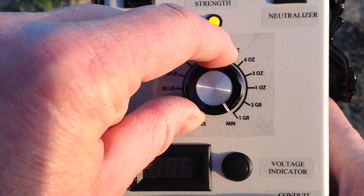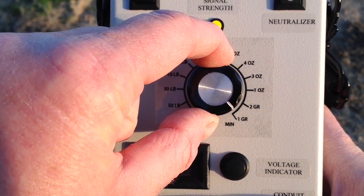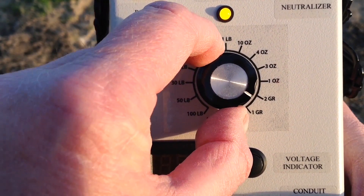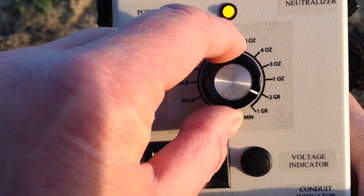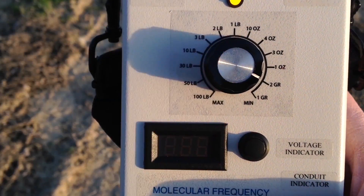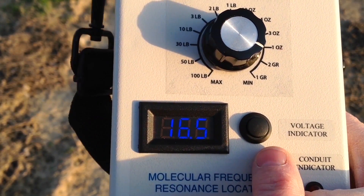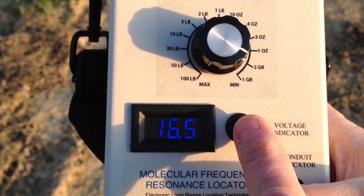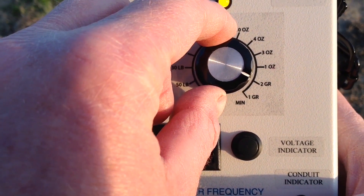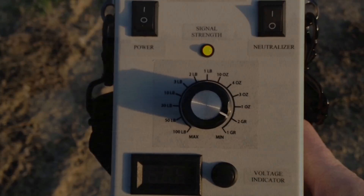Most coins and jewelry are between one and five grams, so once you find a target you can switch to the discriminator dial, start at one gram, and adjust until you get a signal — that tells you the target size before you even dig. Let's check the voltage one more time: we're at 16.5 volts, and we're set at two grams. Now let me get the rod set up and get the camera ready so we can do our test demonstration.